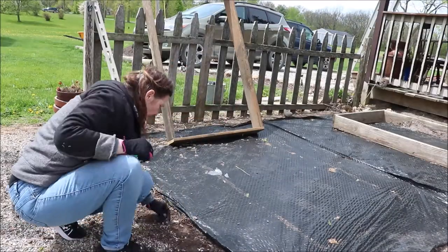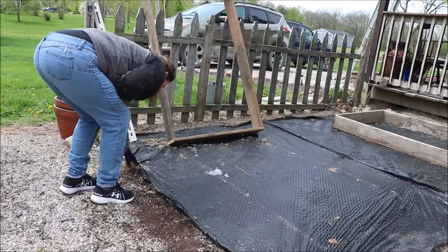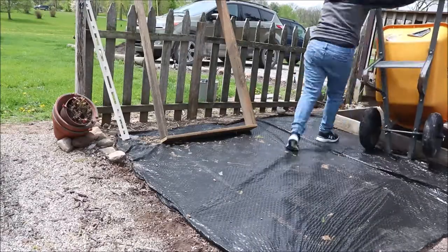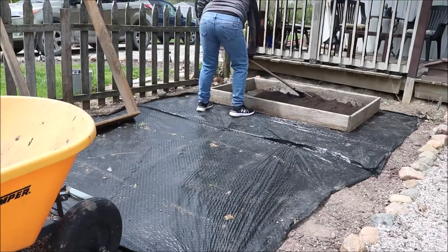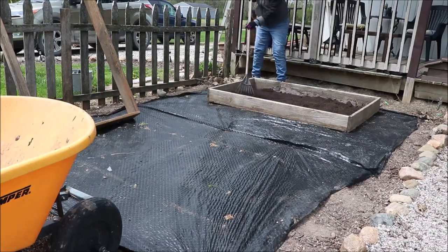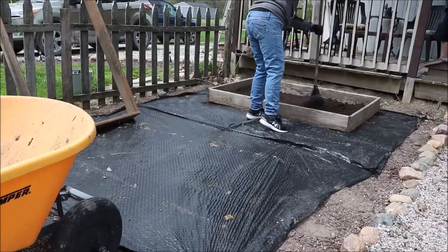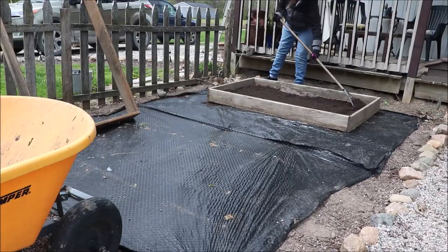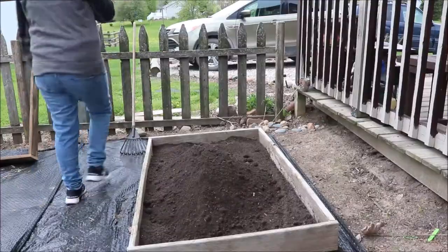The next morning, here we are. We're off to a pretty chilly start but excited to keep working. What I'm doing is moving the rocks and the bed out of the way so I can get up to the first bed to put soil in there. I'm going to rake it all down and level it off so I get an idea of how much more I need to bring per box — what's it going to take to fill these raised beds? I've got that all evened out and now it's just a matter of hauling a lot more.